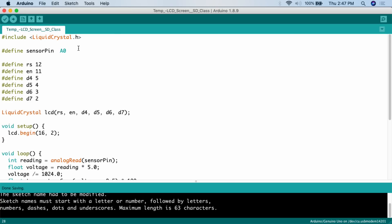Here's the code for this project. We're combining the basic LCD screen project with the basic analog temperature project. First, we need to include the library for the liquid crystal display with `#include LiquidCrystal.h`. Then we define the sensor pin — the analog temperature sensor pin — and attach it to pin A0, analog zero.